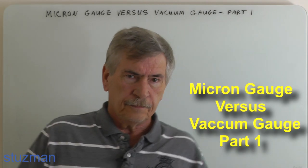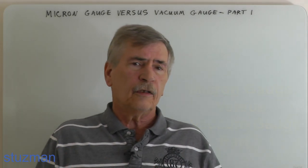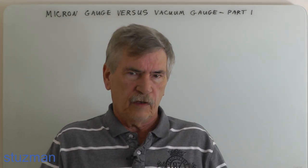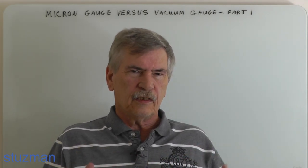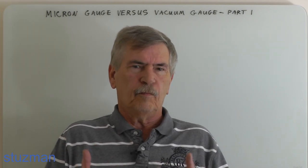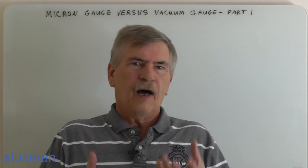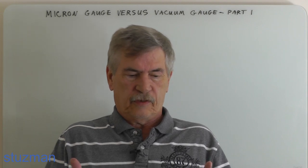Welcome to the Stutsman channel. In this video the title is Micron Gauge versus a Vacuum Gauge Part 1, and this is going to be a two-part video series. The title is a little bit misleading, but I wanted to put these two videos together because I think both of them are very important. In this video I'm not going to be looking at a micron gauge versus a vacuum gauge per se.